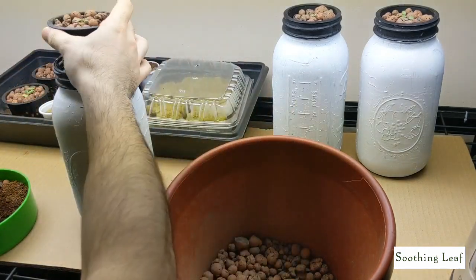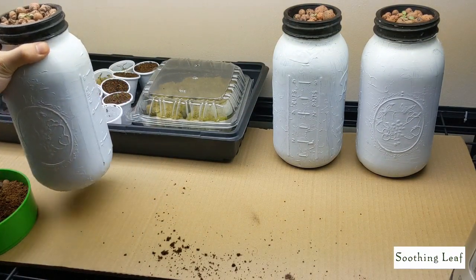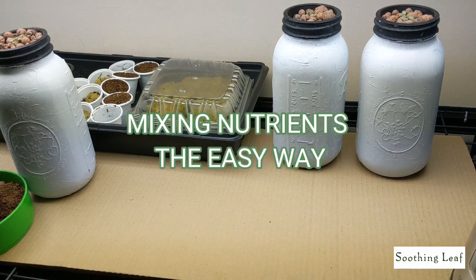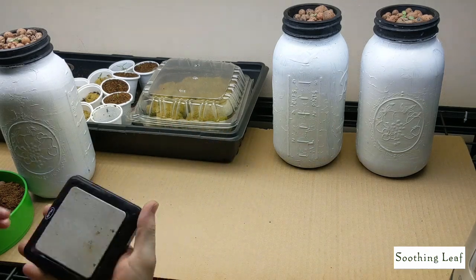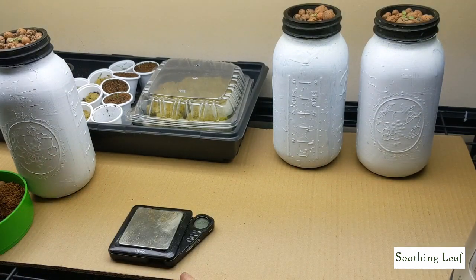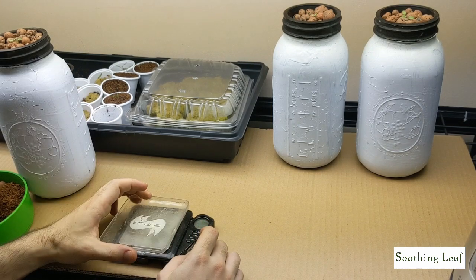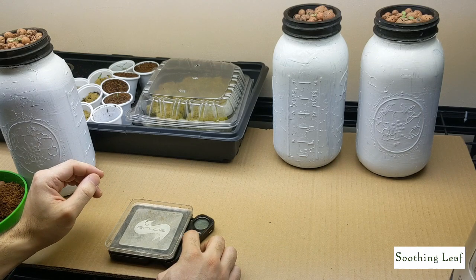So we're going to take our jar, set it aside, and clean our surface area — I like to work in a generally clean environment, especially when you're growing. Now to the second part: we're going to take our scale. The scale you use doesn't matter, as long as it measures in grams. If you want to go to the tenth or hundredth decimal place, it's up to you — as long as you can measure out your fertilizer.